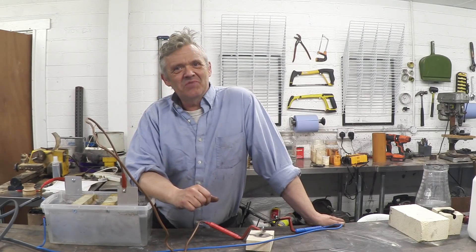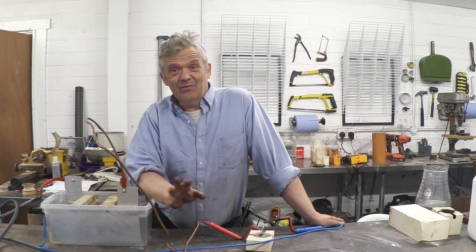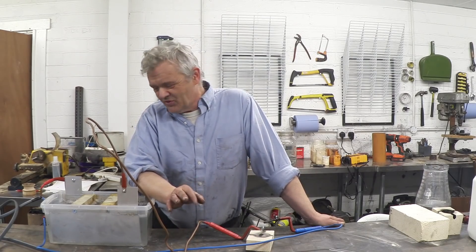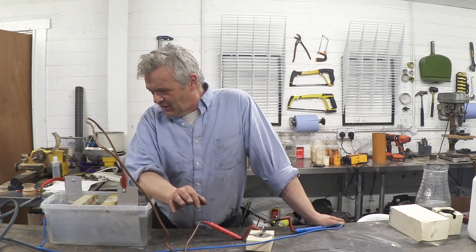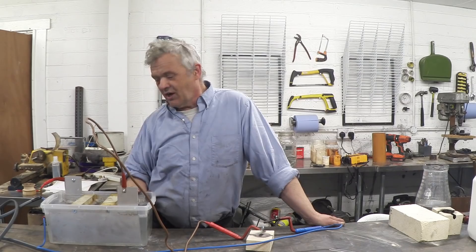Of course, plugging things into the mains and running them off AC is often a bit scary for folks, even though that's exactly what they do every day when they use a light bulb — it still scares them. So I thought we'd have a look at doing it from a battery, where we have a DC supply, then build a liquid resistor — which again is going to be a current limiter — and do some welding with it.